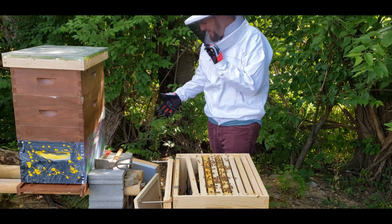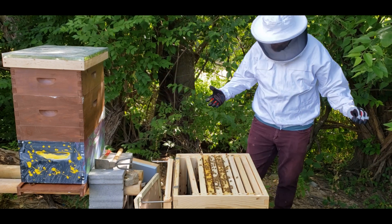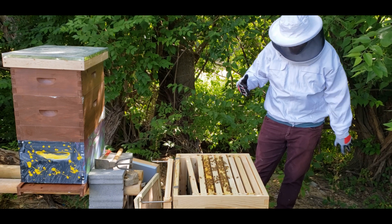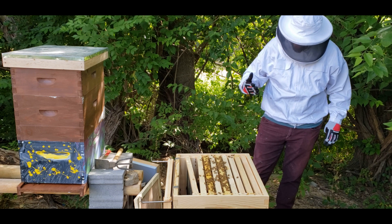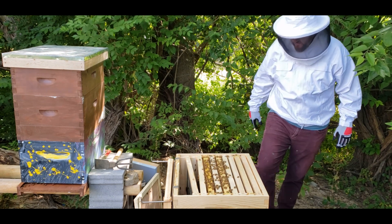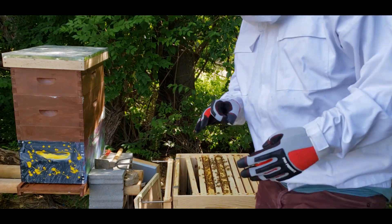Got stung already! They are feisty today!